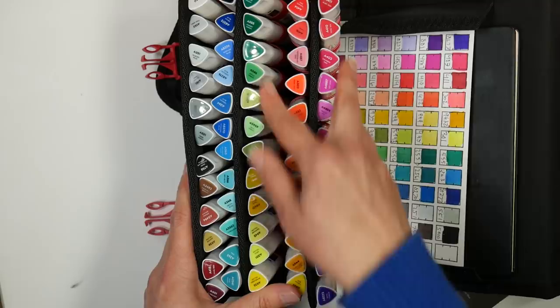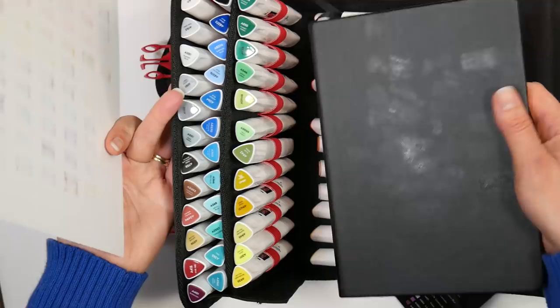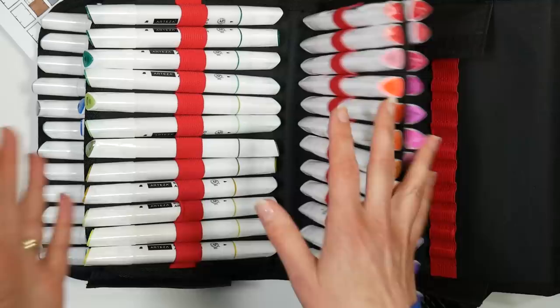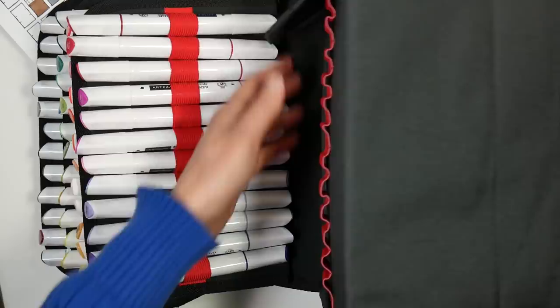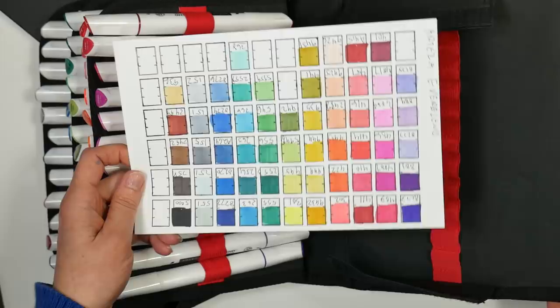I have arranged these in blending order so colors that blend well together I put next to each other for my own use. You can see how they kind of nest together and they don't take up that much space — I was able to put a little 6x8 or 6x9 sketchbook in there. There's another row of 12 loops for extra pens. I heard from another YouTuber that Arteza is coming out with a set of grays and flesh tones or earth tones, which is probably why they left that row blank.